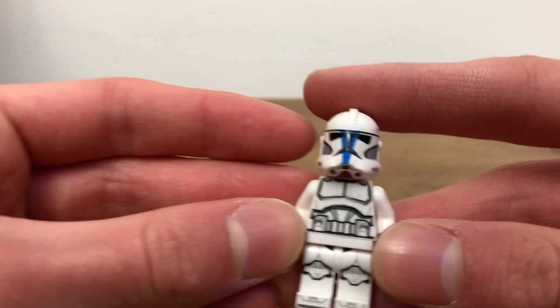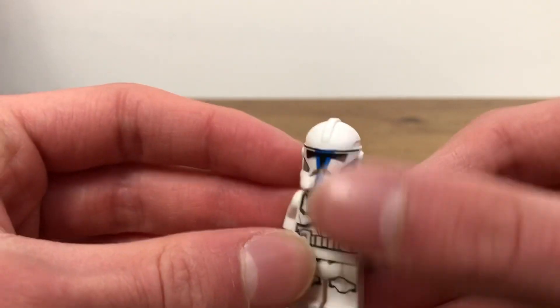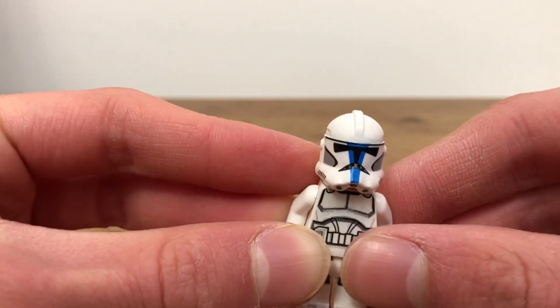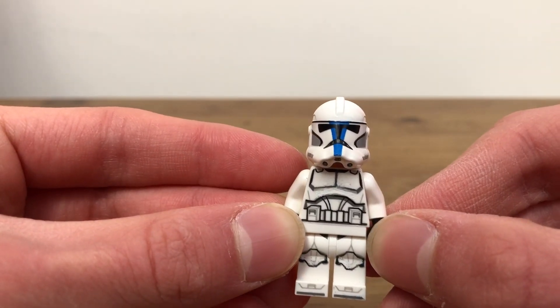I started off with a Fire First Trooper and I just removed some of the printing except for the area around the visor, because I'll be painting over that later. If you want to know how to remove the printing off of these figures, I've got a separate video which will be linked in the description.